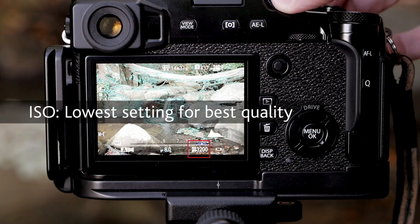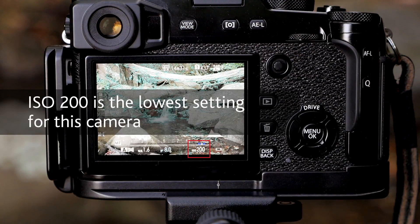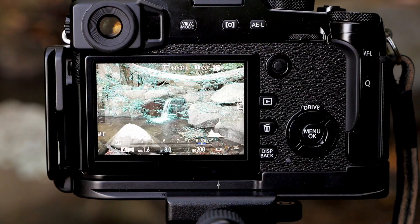The next thing I'm going to do is set the ISO to ISO 200. I want it to be the best possible quality. And the last thing I want to check is the shutter speed — I want it to be at least one second in duration, if not longer.